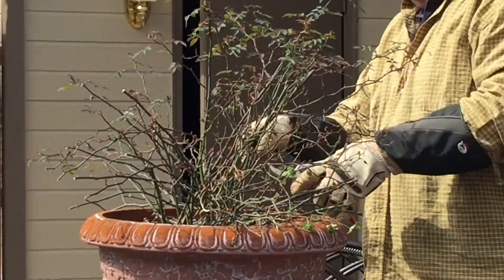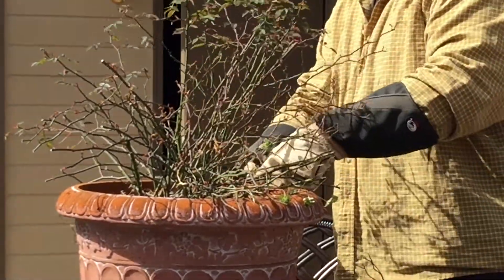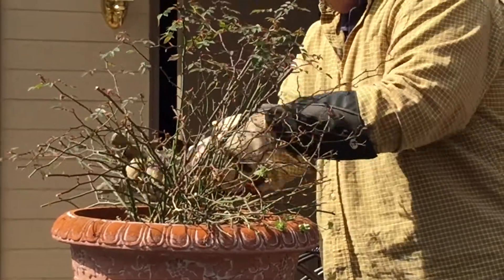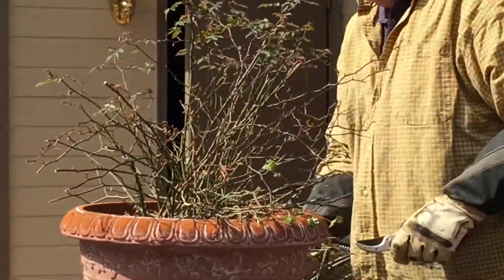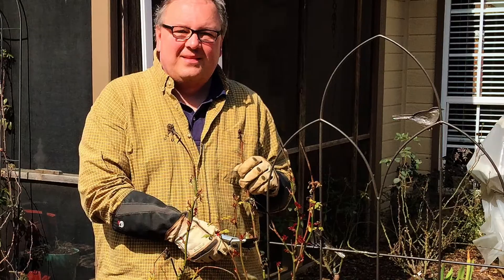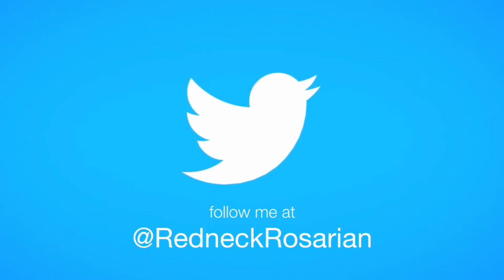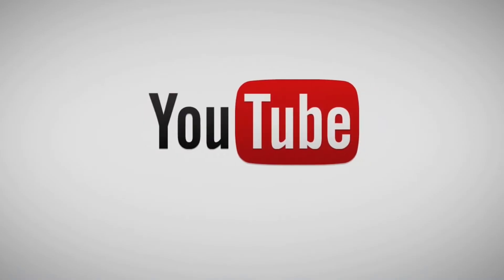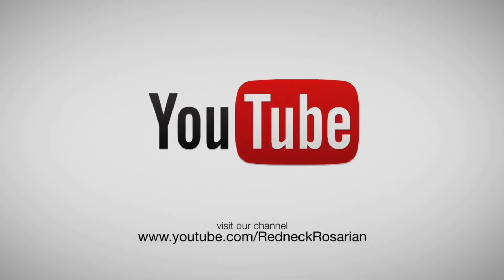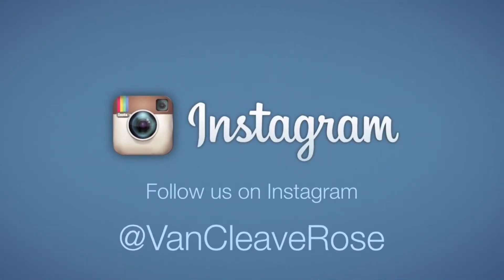Well, we're wrapping up. Pruning roses is pretty simple. If you have any questions, be sure to email me at chris@redneckrosarian.com — I'd be glad to answer any of your pruning questions. Visit our website at redneckrosarian.com. You can also find us on social media.